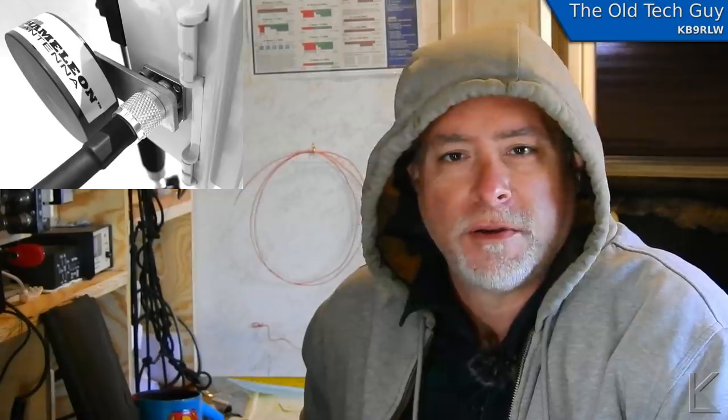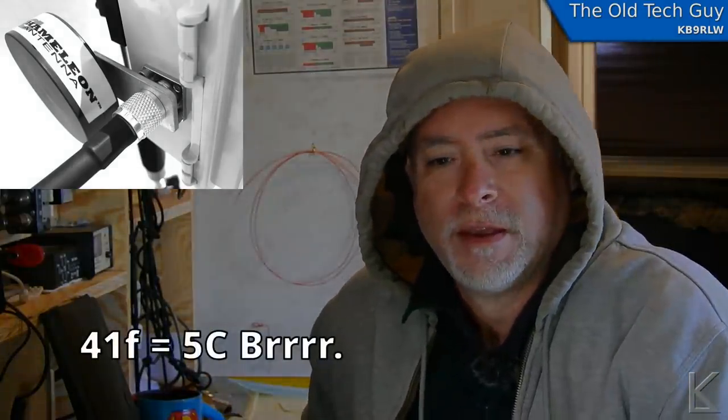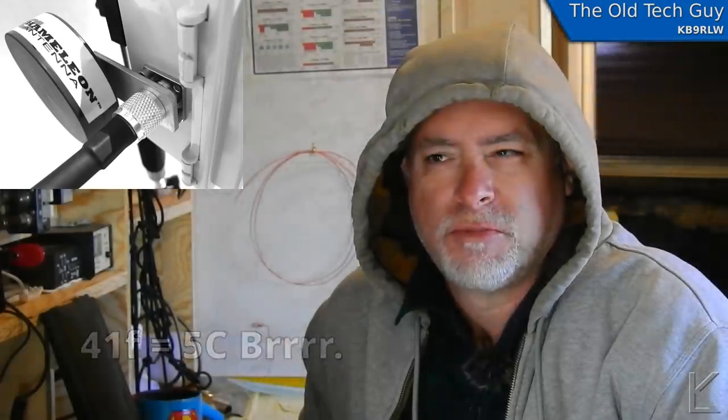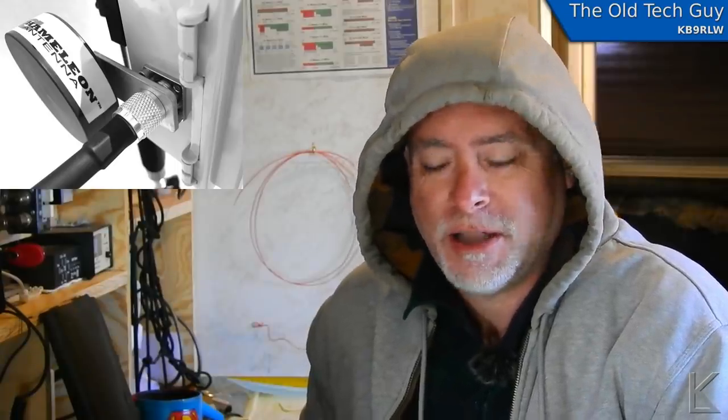Hello YouTubers and fellow hams. Good chilly morning from the southwestern desert here. The cold snap that's gone across the country has reached all the way down here, and this morning it was 41 degrees Fahrenheit. I'll put the Celsius on here somewhere. Going up to just about 60 degrees today, again Fahrenheit. Maybe into the 60s, I hope. The sun's slowly warming it up, but it was chilly anyway.